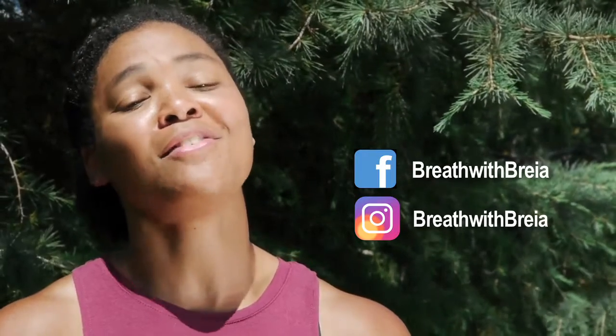I hope you guys found this video helpful. How are you getting your cold training in? I'd love to hear from you, so leave comments below. Until next time, my name is Bria White — wishing you guys lots of love and light.